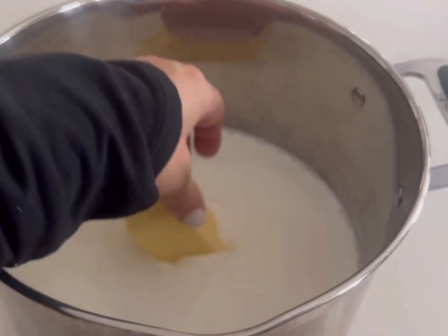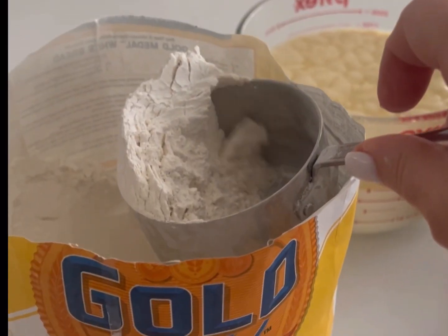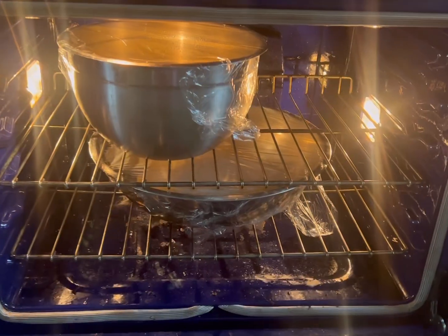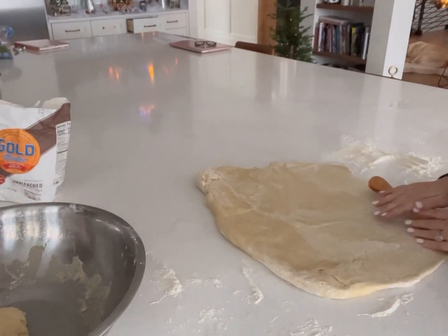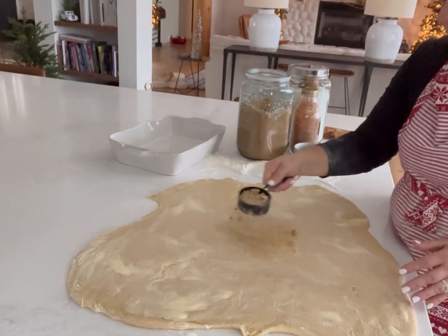Let's make Amish cinnamon rolls our Christmas tradition. We make a huge batch and I also love to give these as gifts. My favorite way to give them as gifts is to buy some 9x13 pans, pretty white ones, and then wrap them in a tea towel. This makes a great gift for special friends, business partners, or anyone else who you just want to really bless.